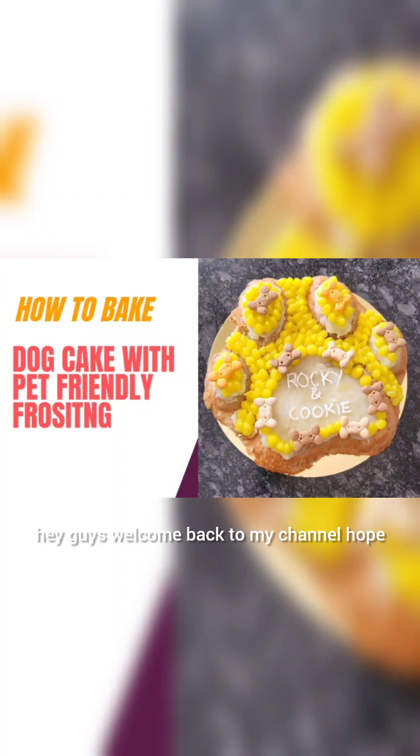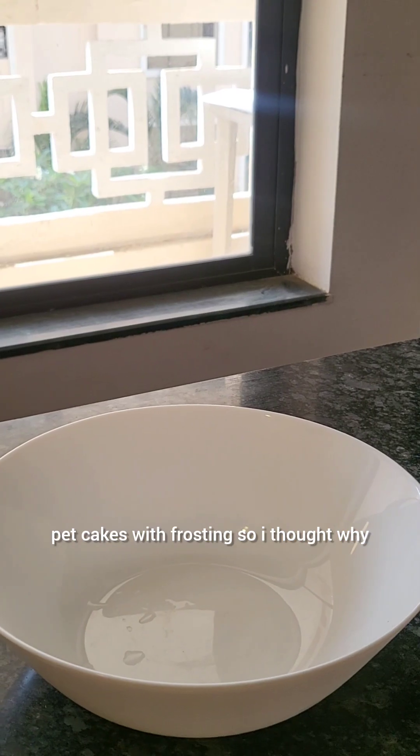Hey guys, welcome back to my channel, hope you guys are doing really well. If you've been following my channel, you must have seen some shots I put up regarding pet cakes with frosting, so I thought why not share a recipe with you.